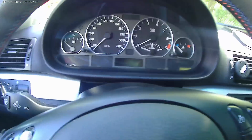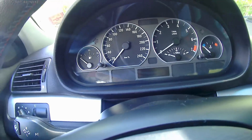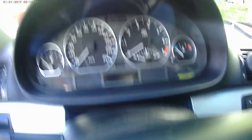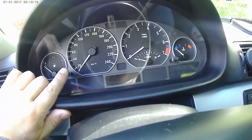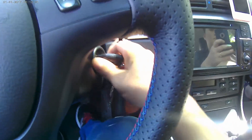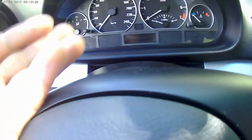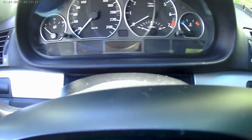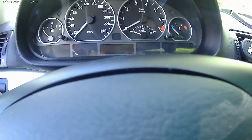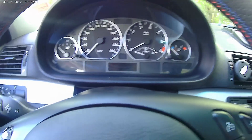After you have changed the oil, one more thing to do is reset the service indicator. What you want to do is press the left button here and hold it, then turn the key to position one. From there a reset option will come up, which you want to press again, and hold until you see that reset stay lit, then press it one more time and it's going to be done. I'll show you in a second.